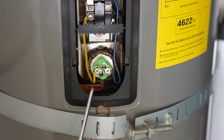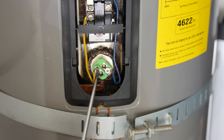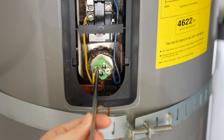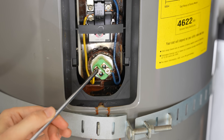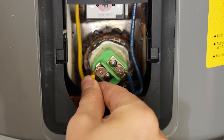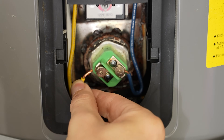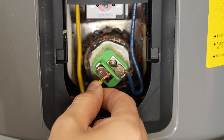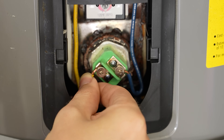Now that we've verified that the power is off, we can go ahead and disconnect the two wires going to the heating element. Notice how the wires going to the terminals are between the little wall and the screw. When we put the new element in, we want to put these wires in the same way — between the wall and the screw, not on the outside.